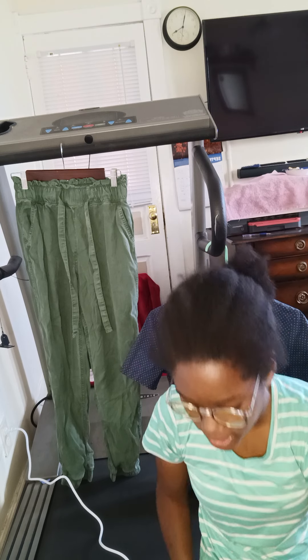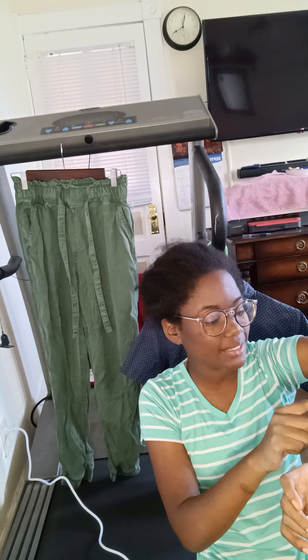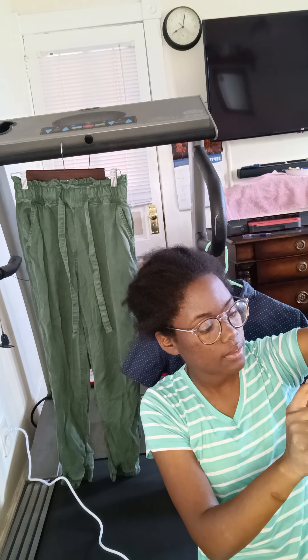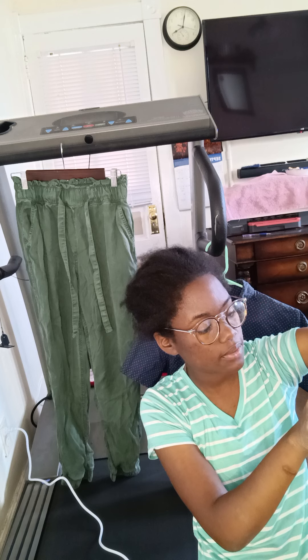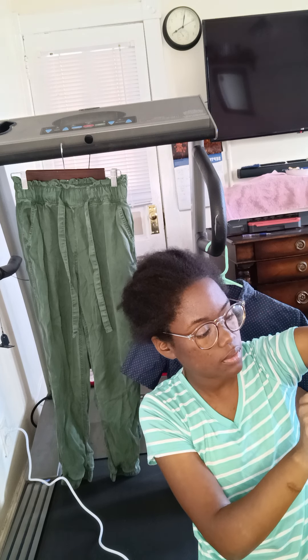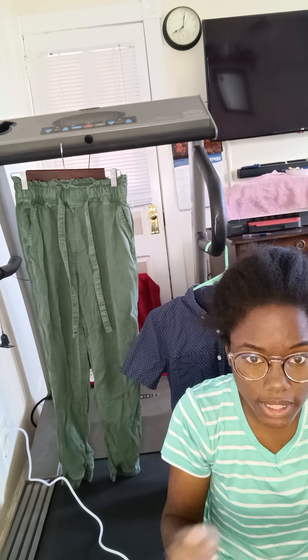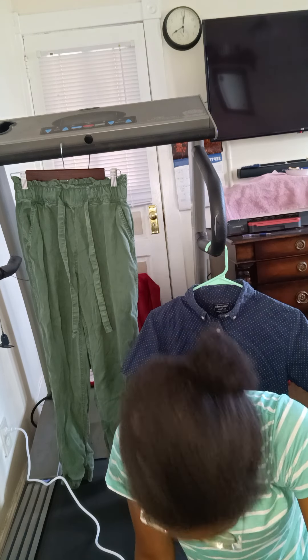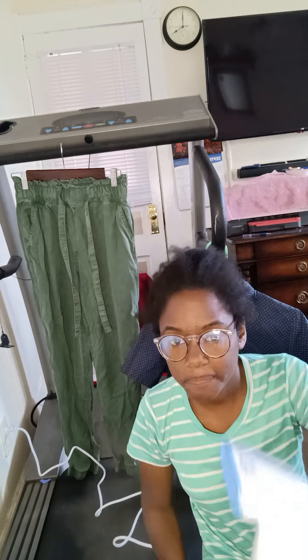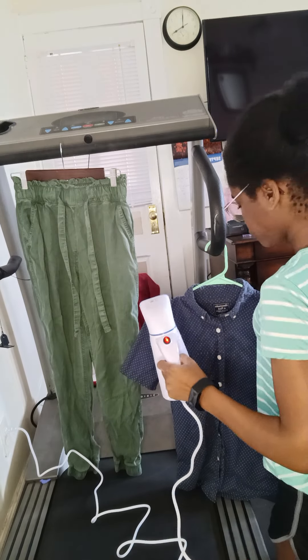I should have started the timer earlier, but let's see. It seems like it heats up pretty quickly — just a few minutes. I'll let it heat up and cut back to the video. Okay, I'm back. It just started steaming. It takes about three minutes basically.